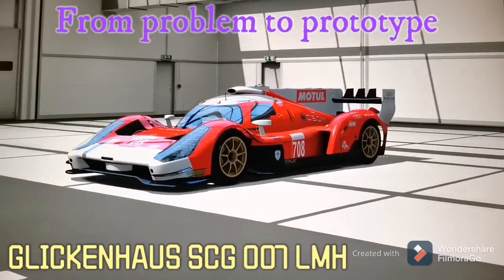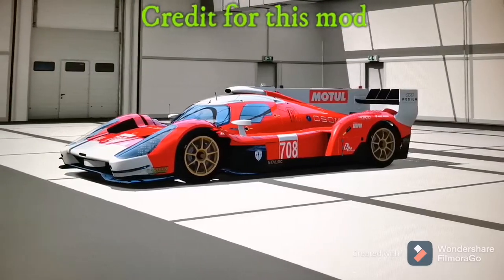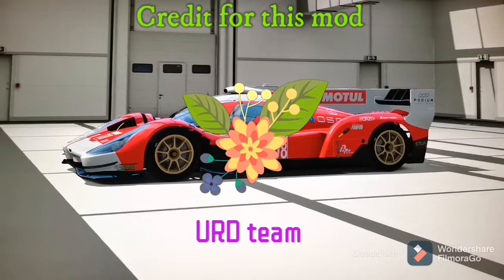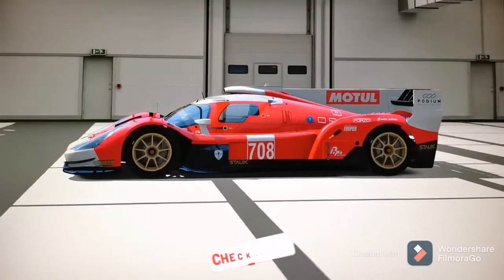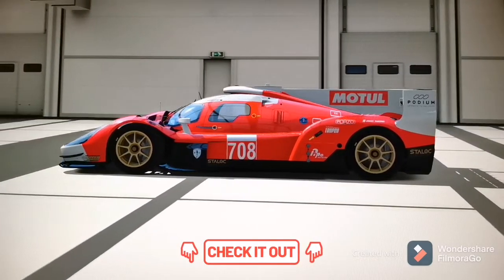As you can see on your screens, the car in question is a Glinking House 007 LMH. All credit for this mod goes to the United Racing Design team, and thank you for your time and hard work on this mod. In the description of this video you will have a link to the United Racing Design team's official page where you can buy this mod.